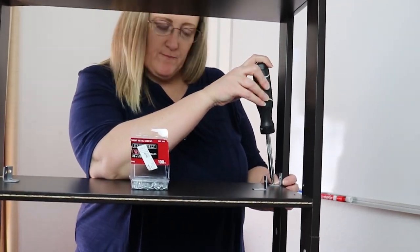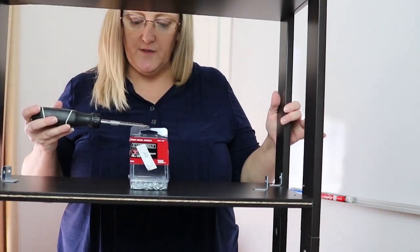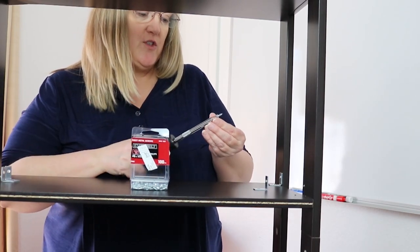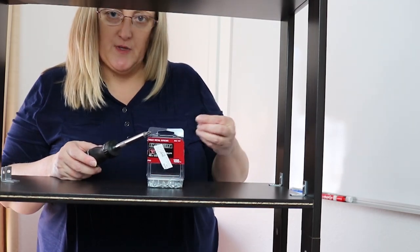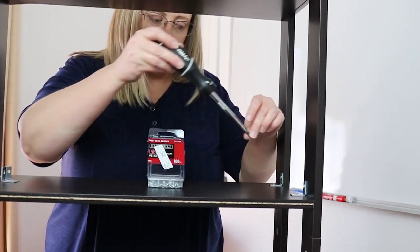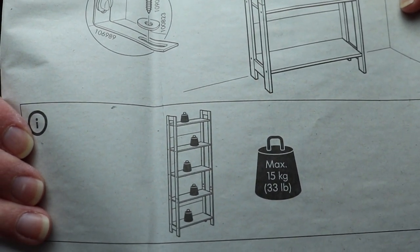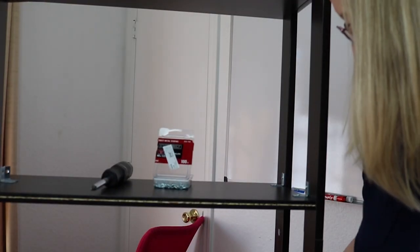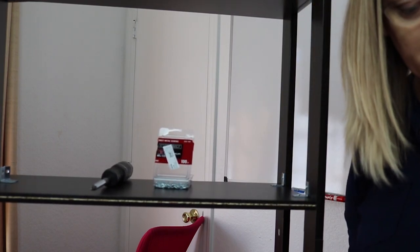These brackets will help with the stability of this as well as the strength of the actual shelf. It might just be a little bit of extra strength that it has — the shelf has a 33-pound weight limit for each shelf, so putting these L-brackets on might give it a little extra, but I'm not quite sure how much.